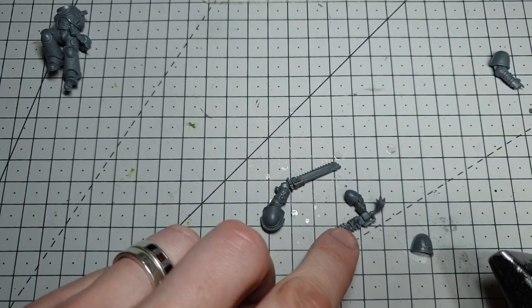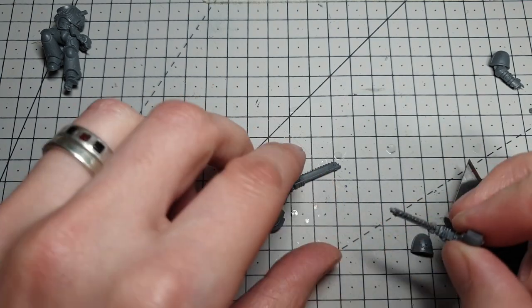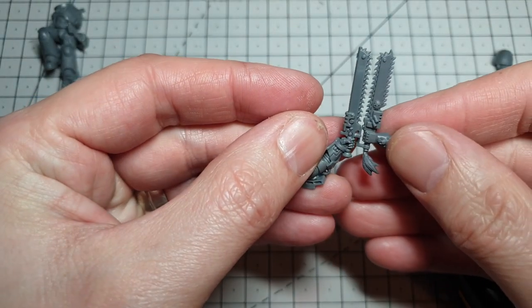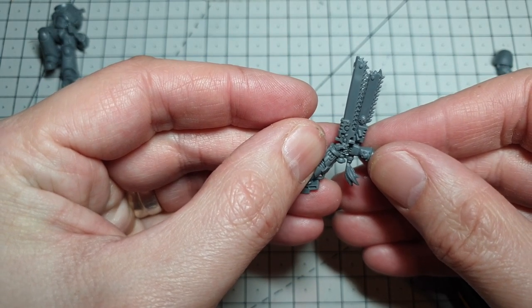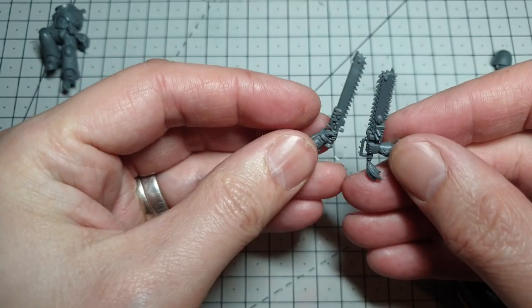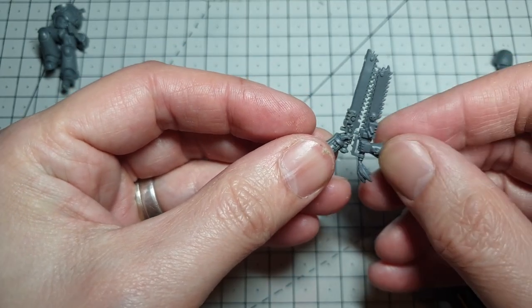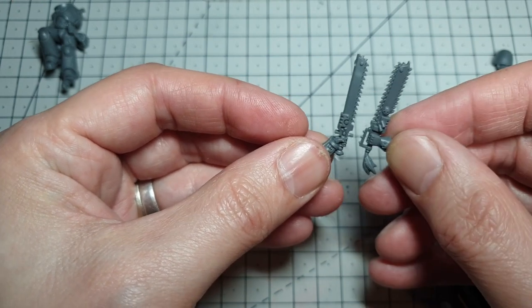So first job is to get this chainsword off this miniature and look at the sizes. If I give it to him normally it's going to come out a little bit short. So I'm thinking what I might do is cut across there, mount it on top of this crossguard here, which will pretty much keep the length.